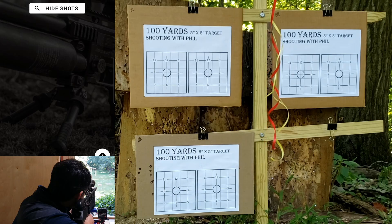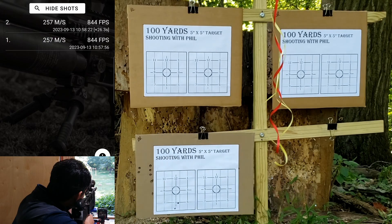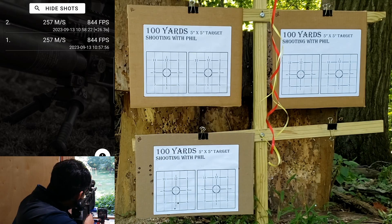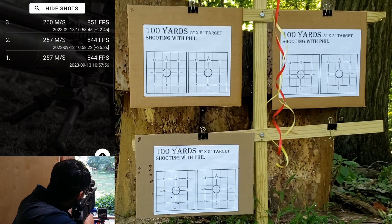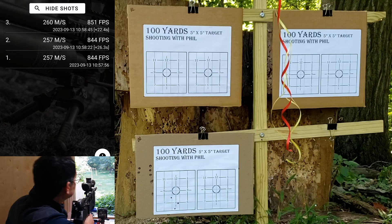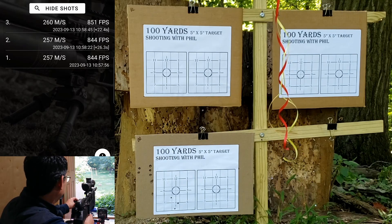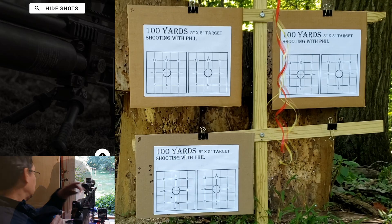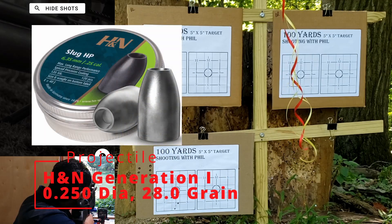Bottom left-hand target: 800, 44. Let's go two and a quarter turns, shoot one more, trying to get to 855. 800, 51 — okay, close enough. I moved the elevation up to 13, and all of these I'm using the magazines. Gen 1's first, top left target.